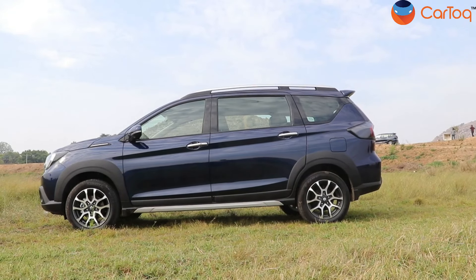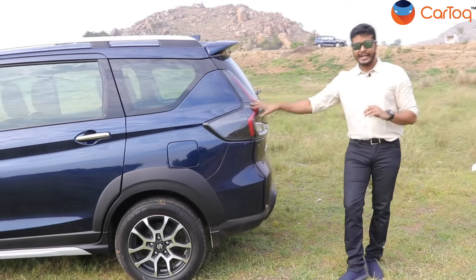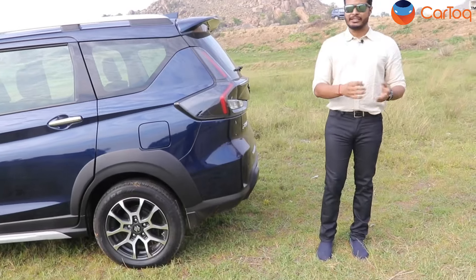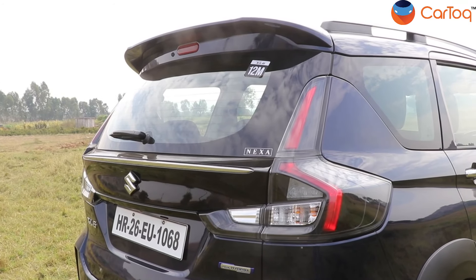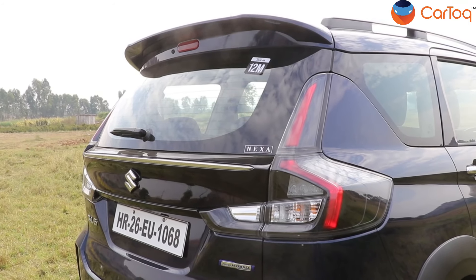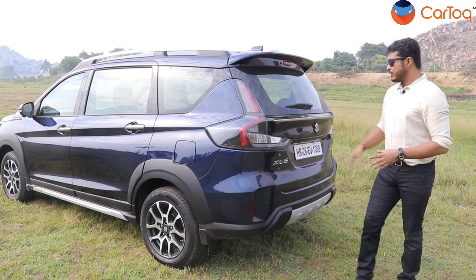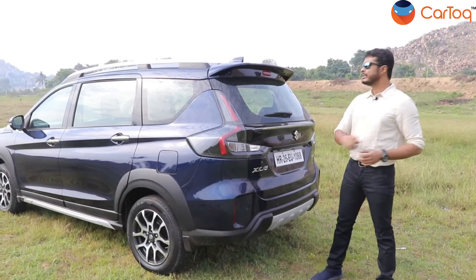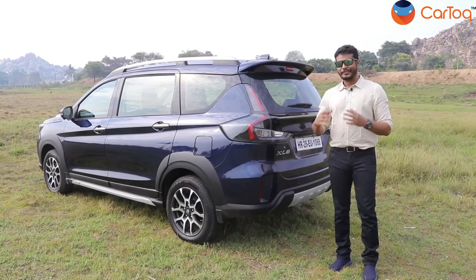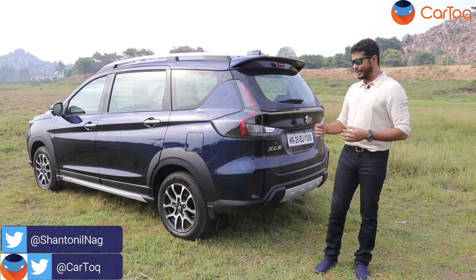Coming to the rear, there are more subtle changes. The shape of the tail lamp remains exactly like the previous version; however, Maruti Suzuki has added a smoked and clear lens which adds a very sporty feeling to this car. The new XL6 also gets a strip of chrome at the rear. Overall, Maruti Suzuki has done very subtle changes and has also added the shark fin antenna for the first time in this car. So with all these subtle changes, it feels like Maruti Suzuki has garnished last night's food with something new — it looks much fresher.